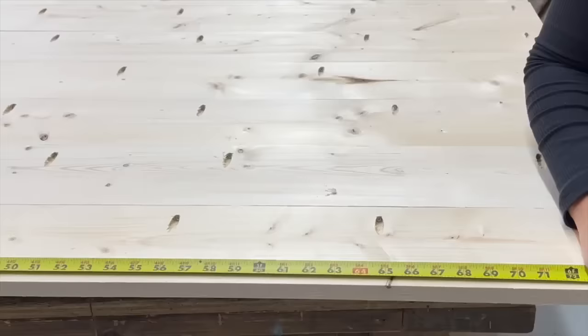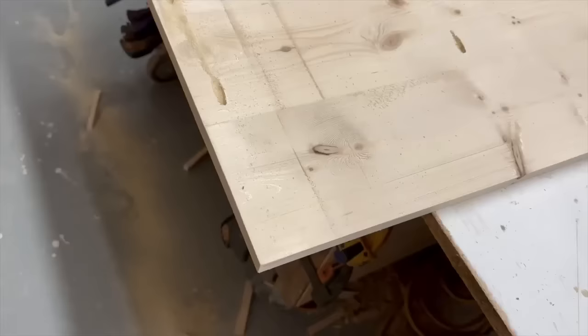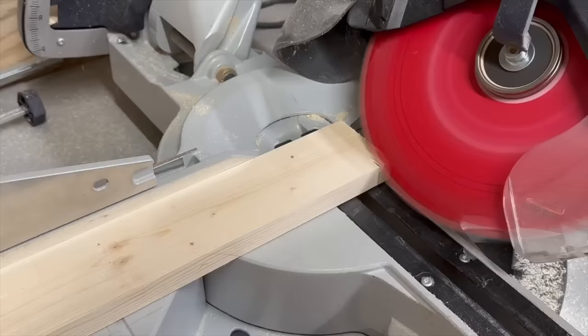I held all of the tabletop boards square to the front end and left the discrepancies on the far end, because your cuts are never going to be exactly perfect. The best way is to cut all of those ends at once using a circular saw and a guide. This step only took me a couple of minutes and look at how much better it looks.